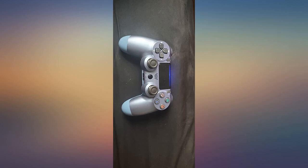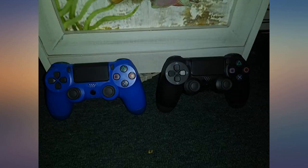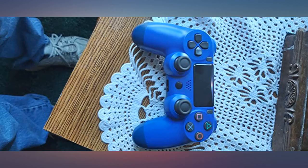My husband desired a set of controllers. He had not played his PlayStation in over 2 years. Now he got just what he wanted. Thanks for the on-time delivery. P.S. He even made a special place for them.